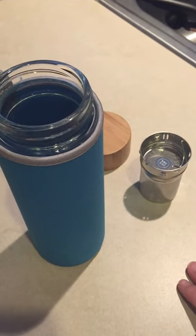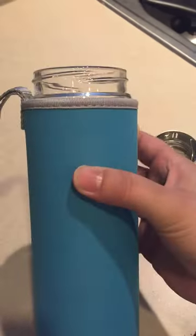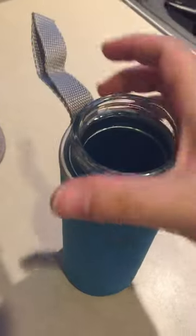Hi everybody, this is my review for this tea, coffee and fruit infuser. It is 15 fluid ounces and as you can tell it is a glass bottle and it does come with a sleeve. It does keep it warm or cool depending on what type of drinks you have in there. And that's what it looks like. It has this little carrying strap as well, which makes it very easy and convenient.